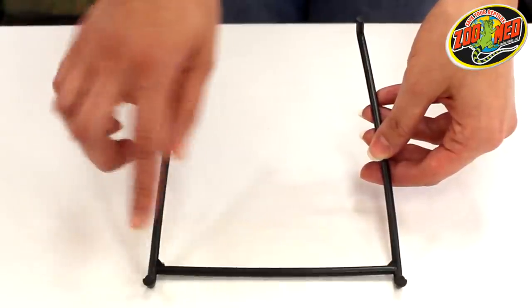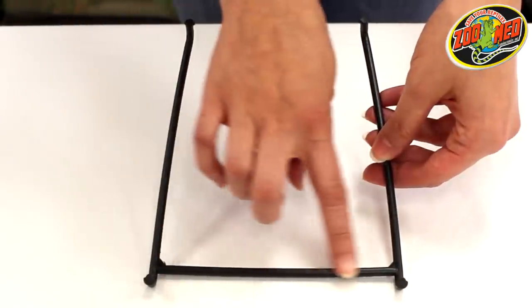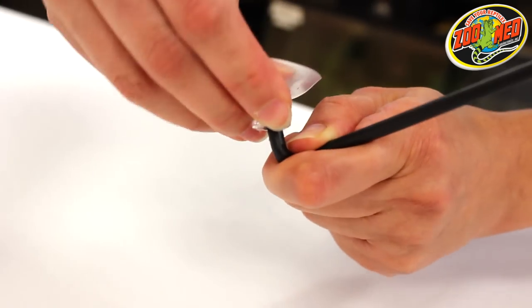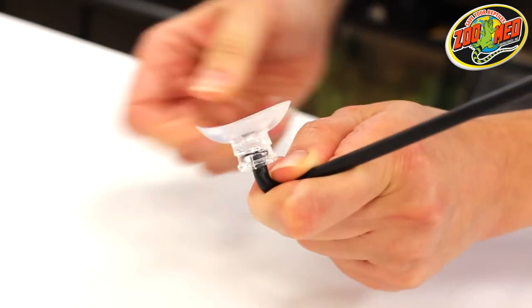Start by first applying two of the suction cups to the side of the bracket with the crossbridge. The best way to do this is by pressing the suction cups at an angle onto the pegs and then twisting.